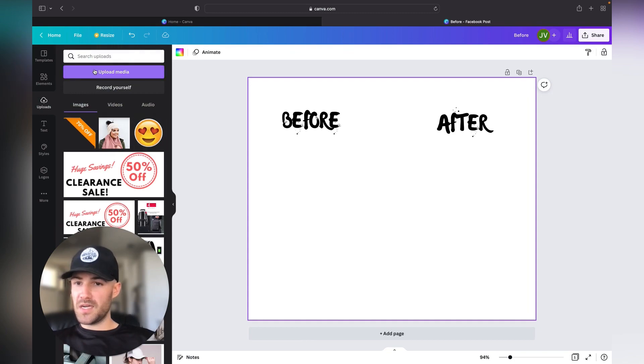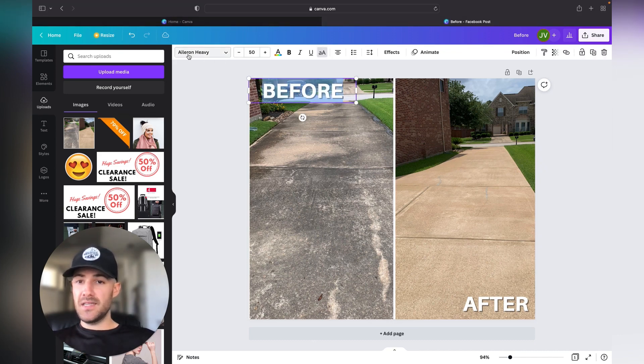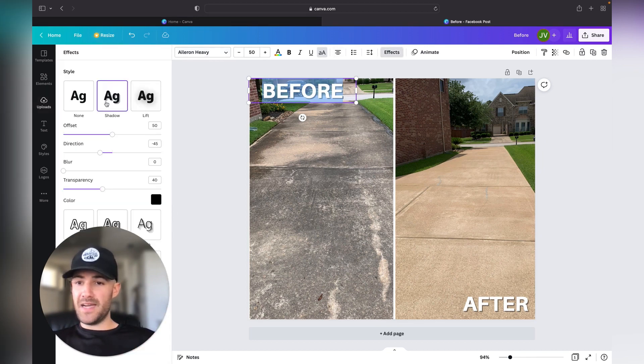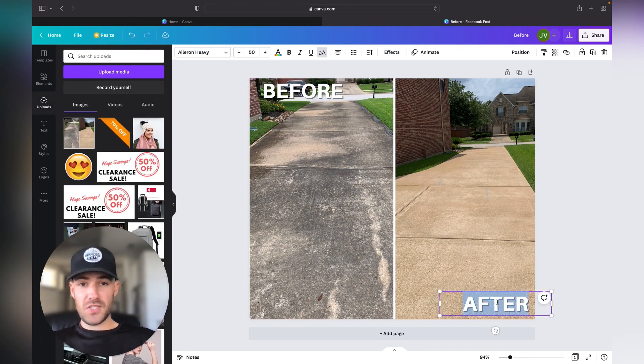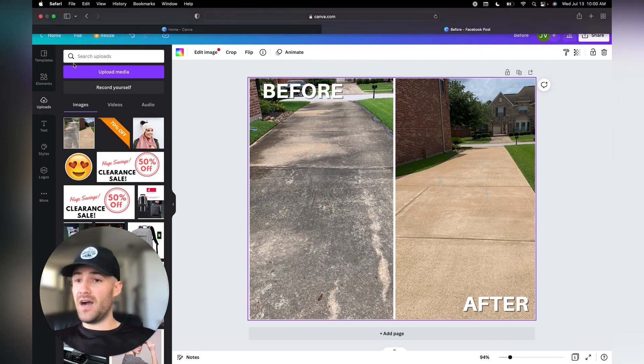Upload your picture by going to 'Upload.' Now that I've got it uploaded, it's directly on Canva. I put in my before picture and then my after picture. I changed the text and added a little shadow effect on the background. I did the same thing with the after picture — same text and the shadow effect — so that everything looks very professional.